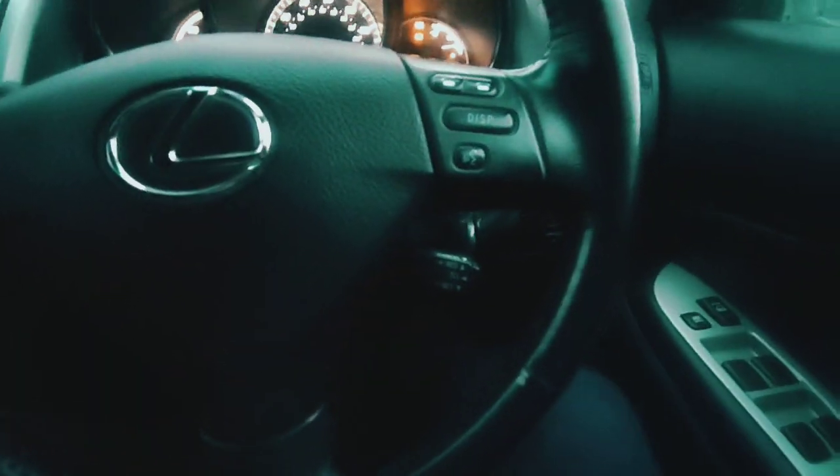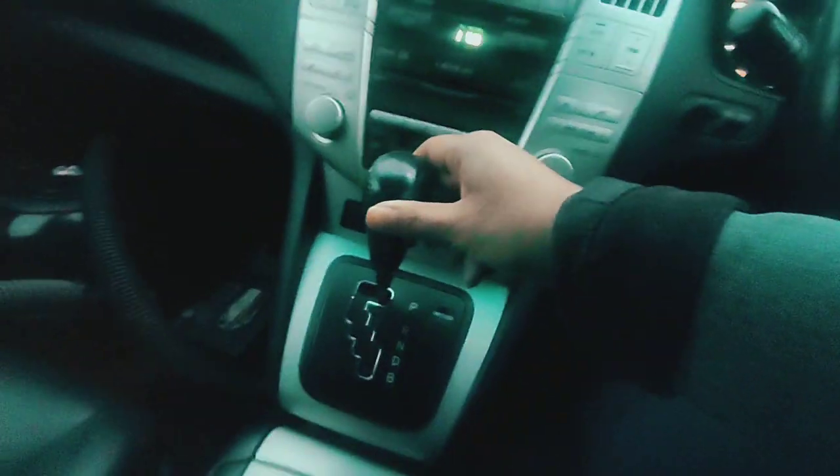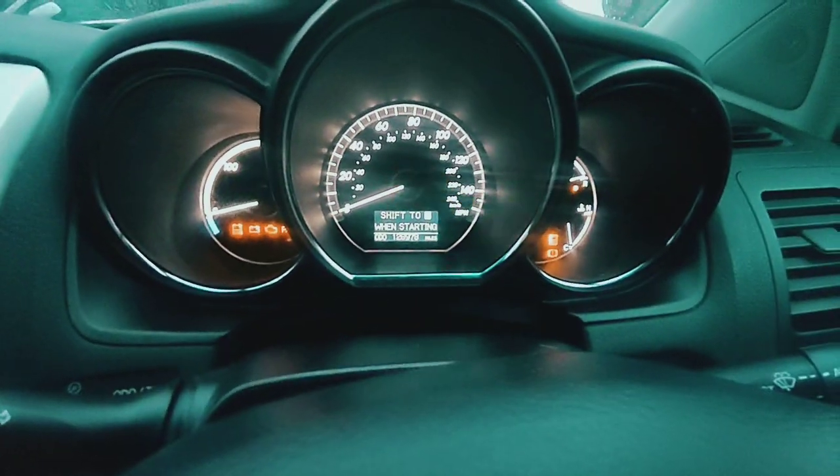Don't press the brake. Pump the accelerator twice with the gearstick in park — once, twice — then press the brake pedal and put it into neutral. You'll get that sign come on; don't worry about that.